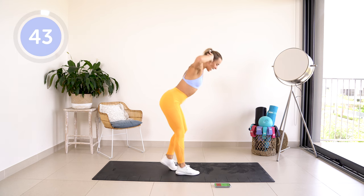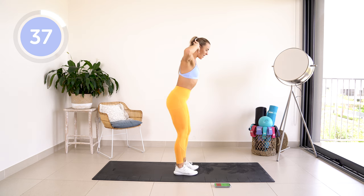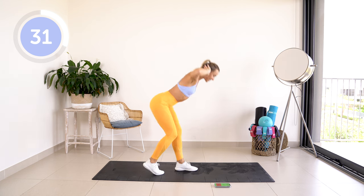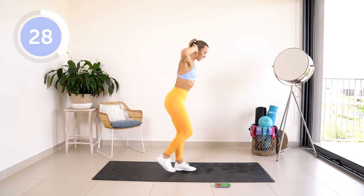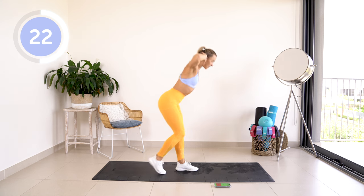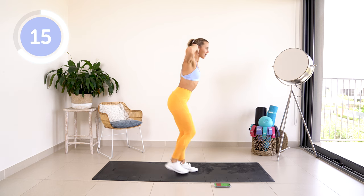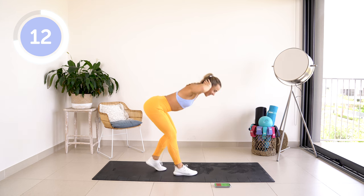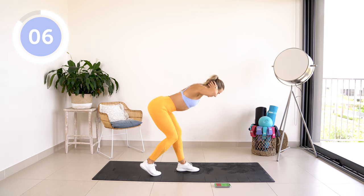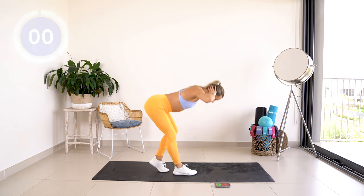Take those hands behind your head and we are alternating those straight leg deadlifts. Pushing that bum all the way back. We have 45 seconds on every single movement, 15 seconds rest. Push that bum back. We are working hamstrings and glutes right now.